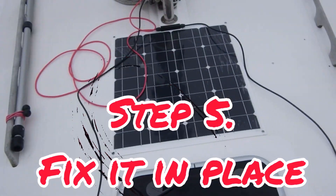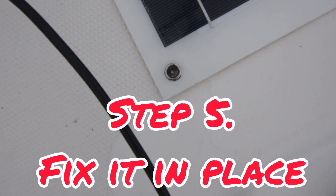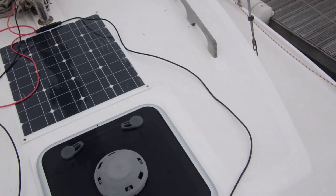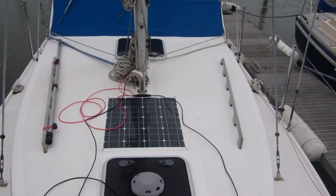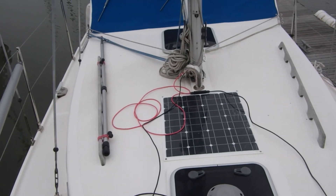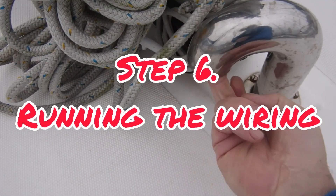This brings us to step five: putting the panel down in place. These are just self-tapper screws, four of them, one in each corner. Quite easy to do — just drill a pilot hole, stick a bit of silicone in it, stick the screw in. This is going to start off quite easy with the wires going in there.